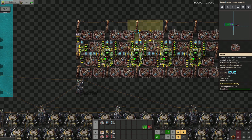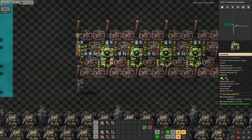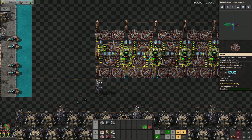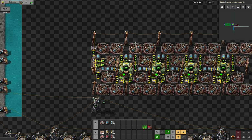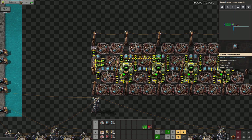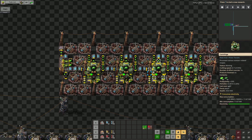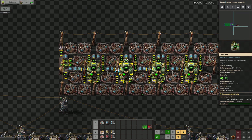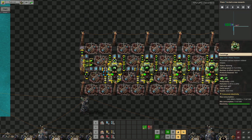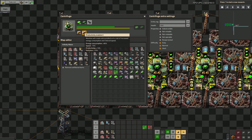Ladies and gentlemen, welcome. I would like to introduce you to my version of the Colorex Enrichment Process Setup. It is a 12-beacon tileable setup that handles expansion automatically, in the sense that it always supplies additional centrifuges with the 40 or 80 U235 that they need to start working. It is circuit-controlled and it can deal with the surplus and the fluctuation you get from productivity modules.